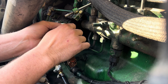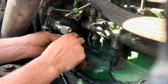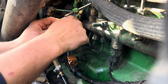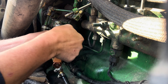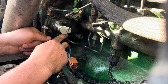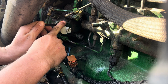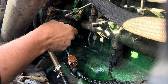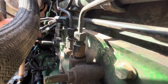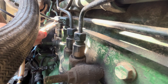A couple turns on the bottom and a couple turns on the top — I'll get it worked in there. Then I'll take this line off that goes back down to the return so I can screw that relief out.